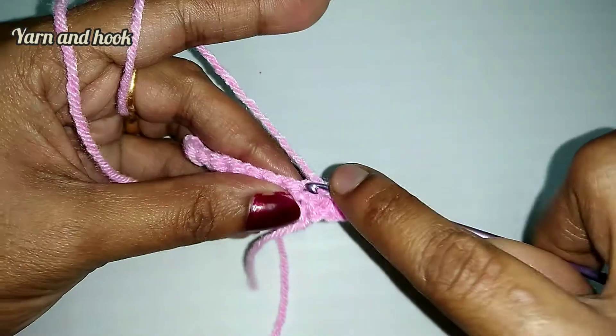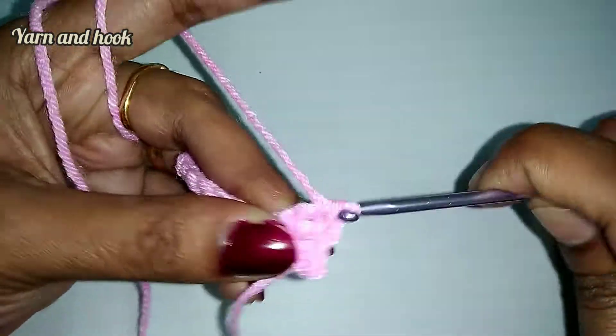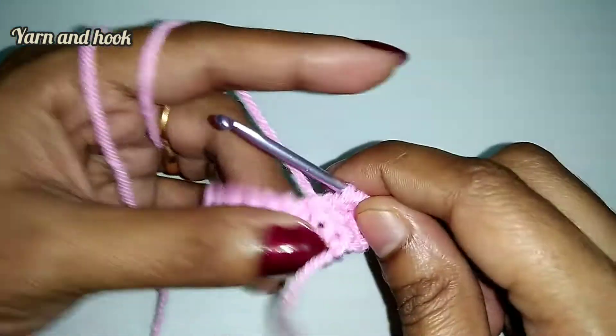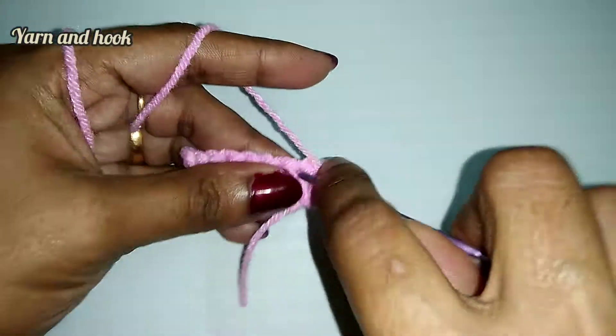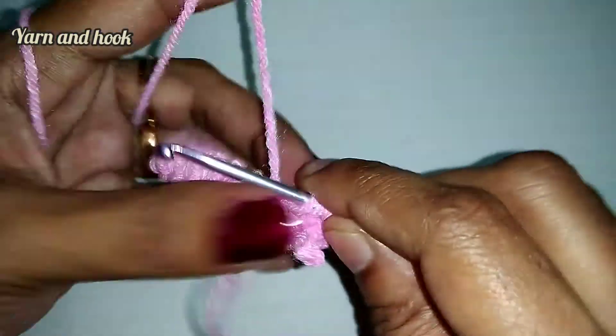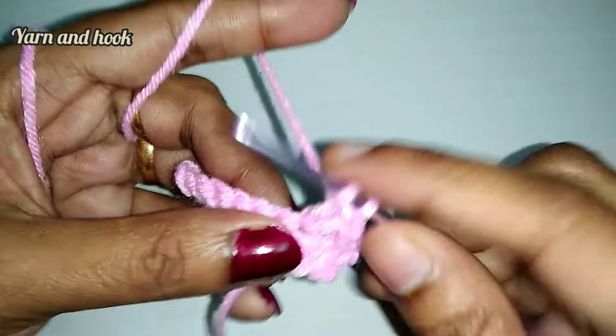First double crochet, second double crochet, third double crochet, fourth double crochet, and fifth double crochet. Then make chain one single crochet.